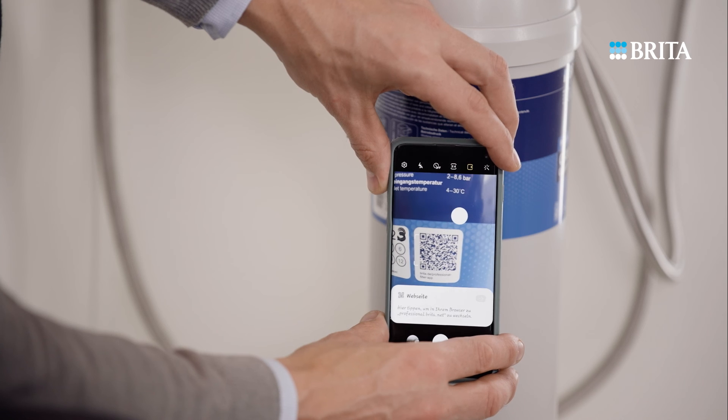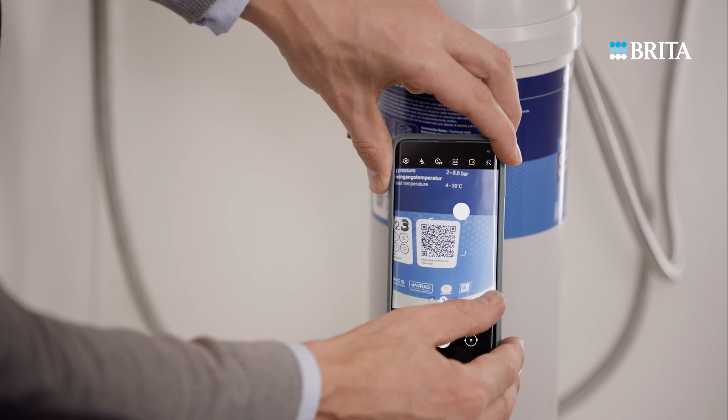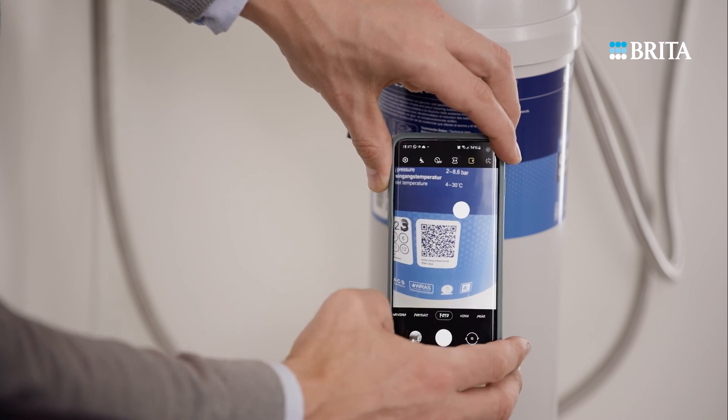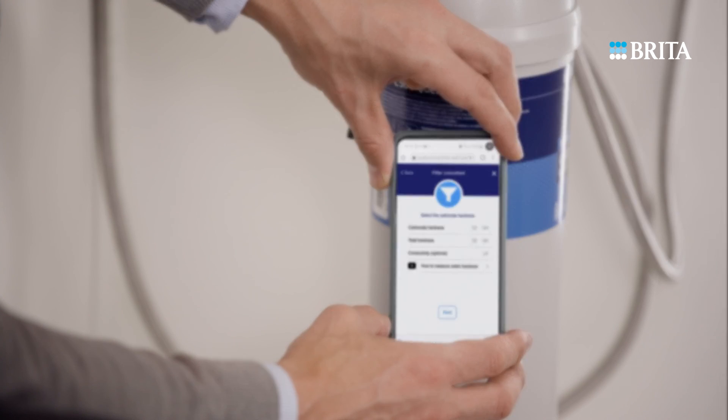Consult the product manual or use the Brita Professional Filter Service app to see which filter type and bypass setting are recommended for the water hardness you have measured. Then set the bypass on your Brita product accordingly.